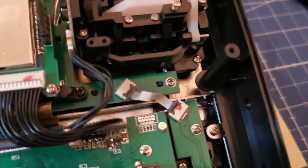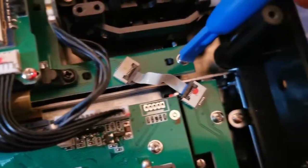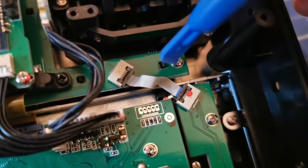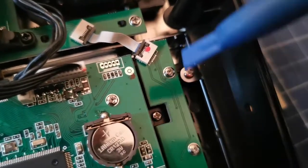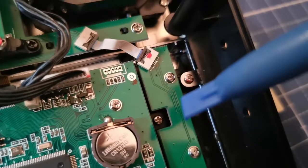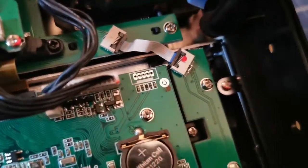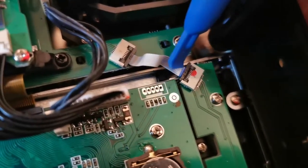What I did is I unplugged this ribbon cable right here and plugged it in again but in reverse, because right here is the PCB of these three buttons — the one in the middle that didn't work. It took me a little bit of time to figure out how to unplug it.